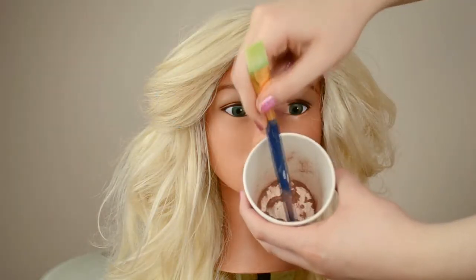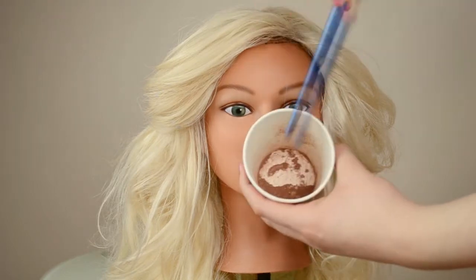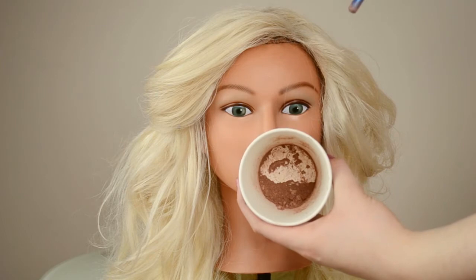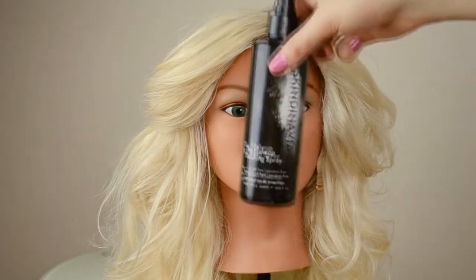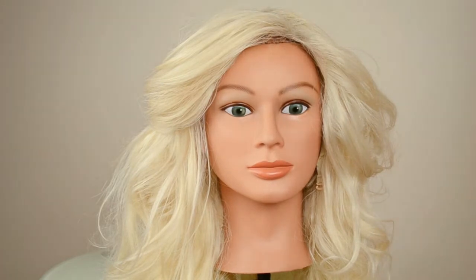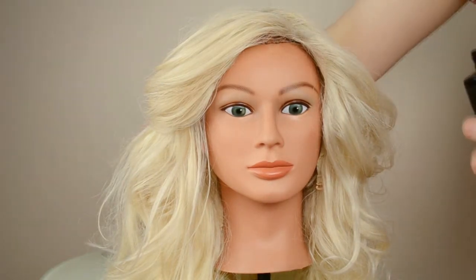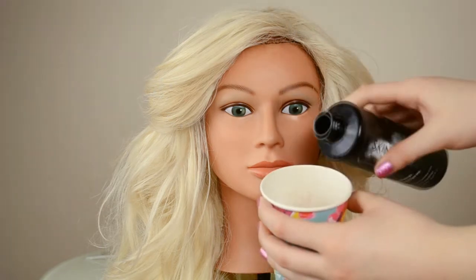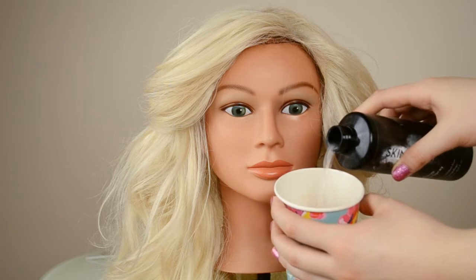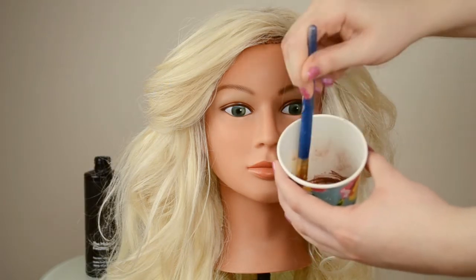Now to do the roots, I'm just using this eyeshadow — it's actually a bronzer, but you can use an eyeshadow. You basically just crush up any kind of ashy brown color, then you mix it with a setting spray. Just pour it in and it creates a paste, like a liquid paint of eyeshadow. Mix it together until it's really liquidy and then you can just paint it onto the roots.